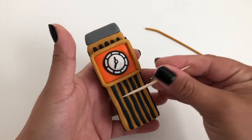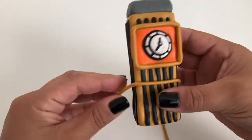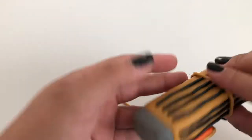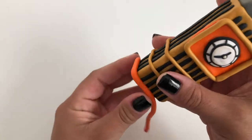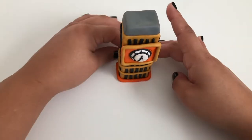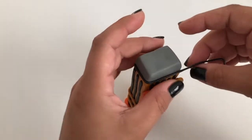With the remaining worm of brown clay, make a horizontal strip around the middle of your tower. You can mark with a toothpick where you want it to go so it remains straight. Repeat again with another strip of brown clay, slightly below the first. Then wrap a worm of orange clay around the bottom of your tower. Make another, even thinner, worm of black clay and wrap it around the bottom of your gray tower top.